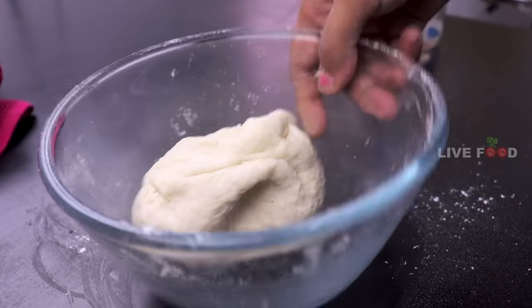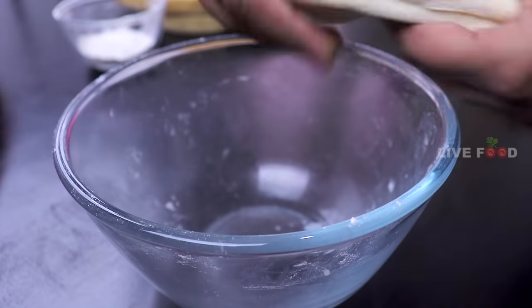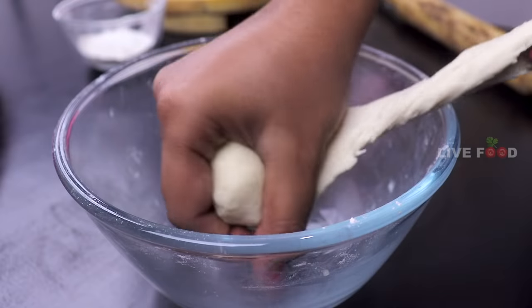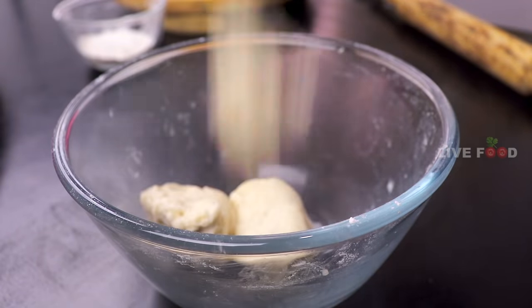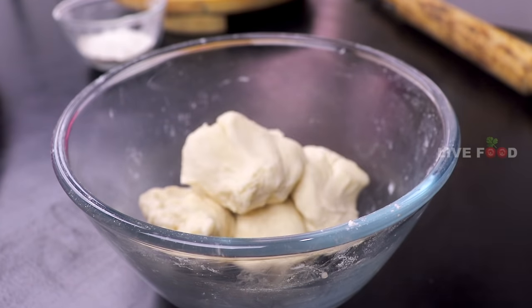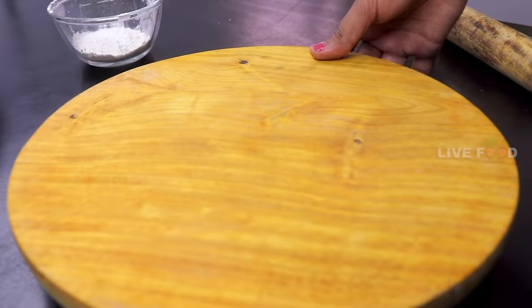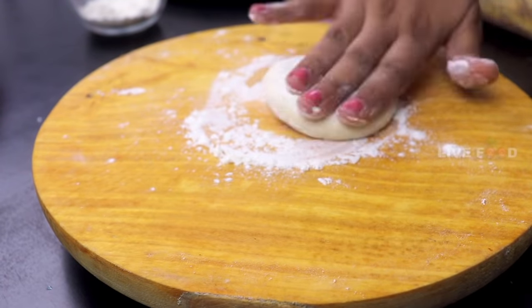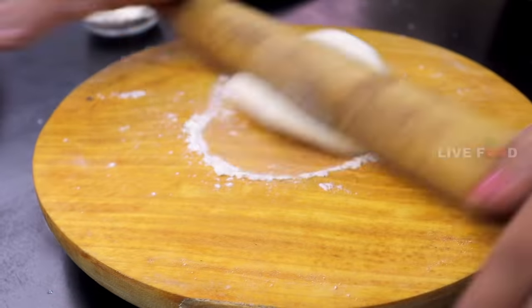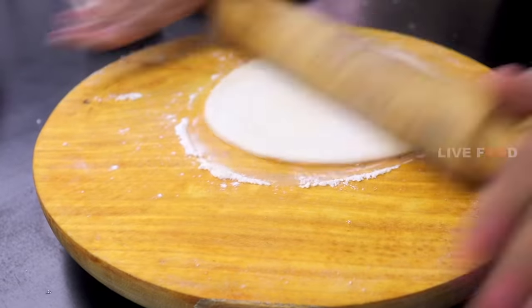Now you can put it into the soup and try it with a little bit of balls. Make a little bit of balls, then try to roll your chapati and make it the same way. Then take a small round and try to make a small cut of chapati.